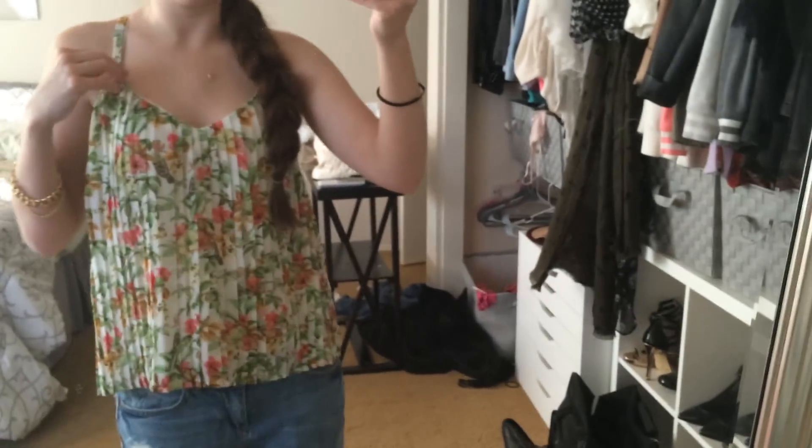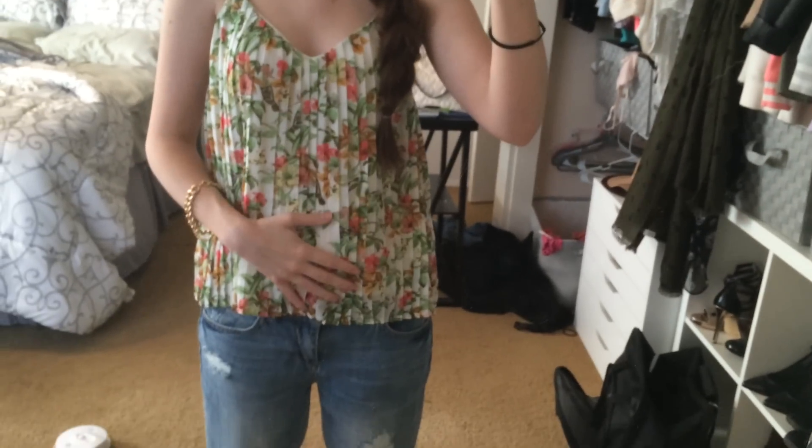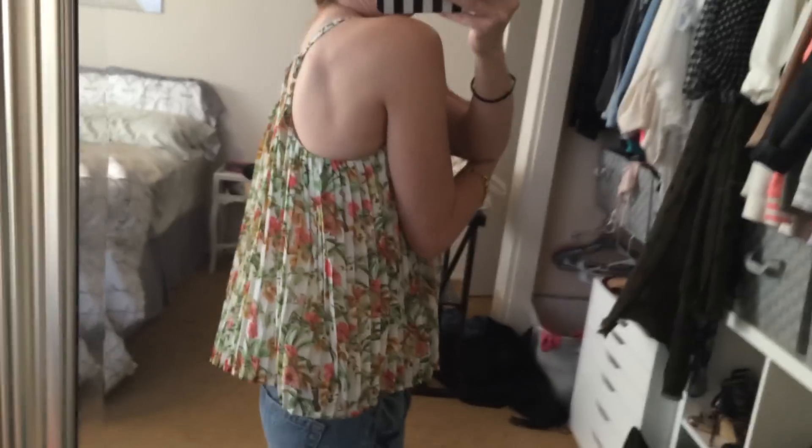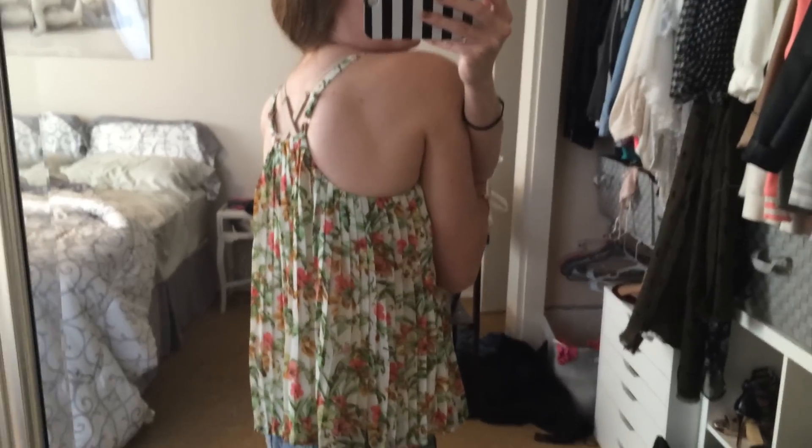Hey guys, so I wanted to show my outfit today because I kind of like it and it's new. I got this shirt from Macy's — it's by American Rag and it's like this pleated, kind of almost like a halter type top. I like that, it's really cute.